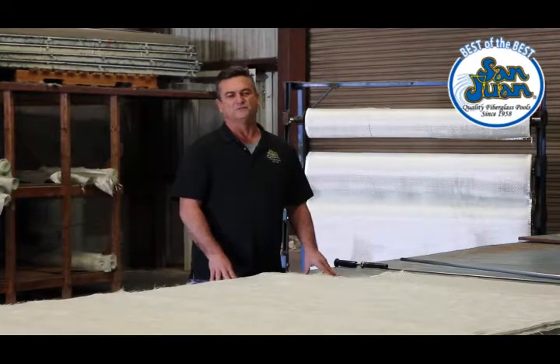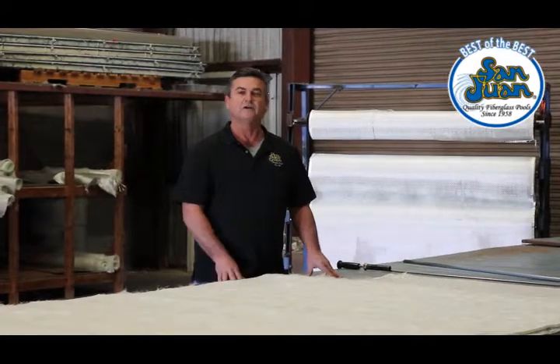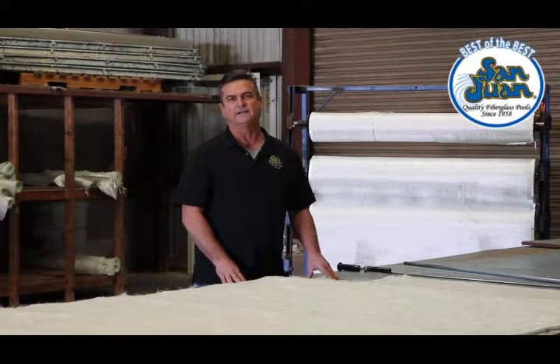Hi guys, it's Andy with San Juan Pools. Today I'm going to tell you about our laminating process. At San Juan, we've been building our pools the same way since 1958.